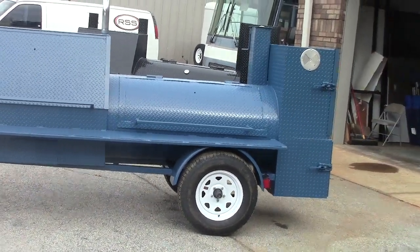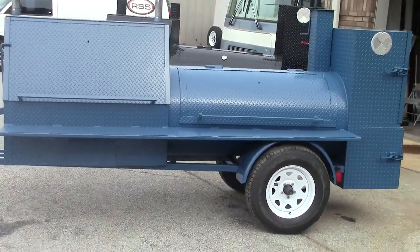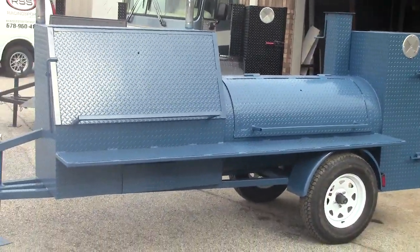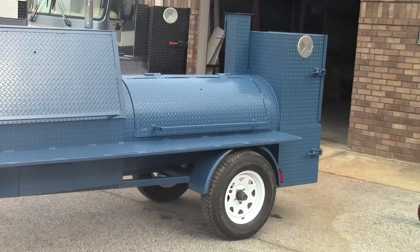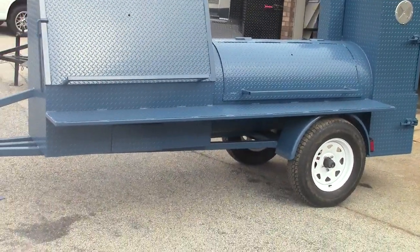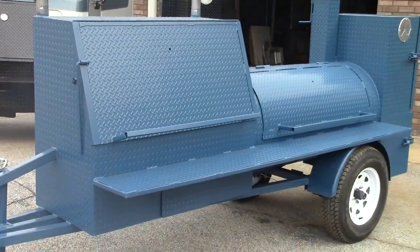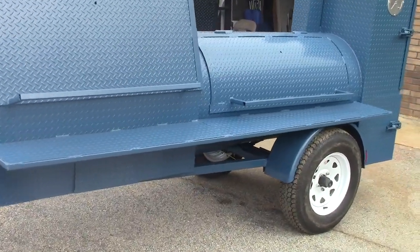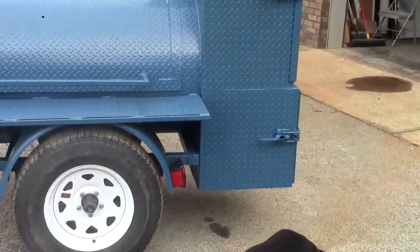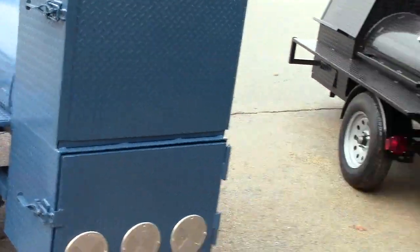We're going to go over something new, and I think it's interesting — we're starting to powder coat smokers. We can probably do 200 different colors, so if you have school teams, college football teams, NFL, business, or state team colors, we can probably match it. Like this one here — this gentleman wanted this color blue and we were able to match it exactly for him, and he's very happy.